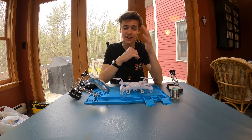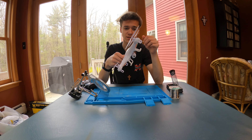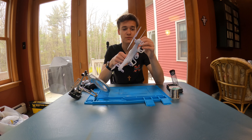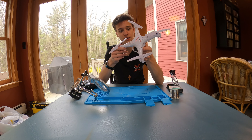My name's Eric, and I run the channel Drones, Flights, and Reviews. This drone was a really special drone to me — so special that I eventually got one for my brother. I had so much fun flying this thing, and it got me really skilled at flying. I think today's the day we're going to take this apart and fully fix it.